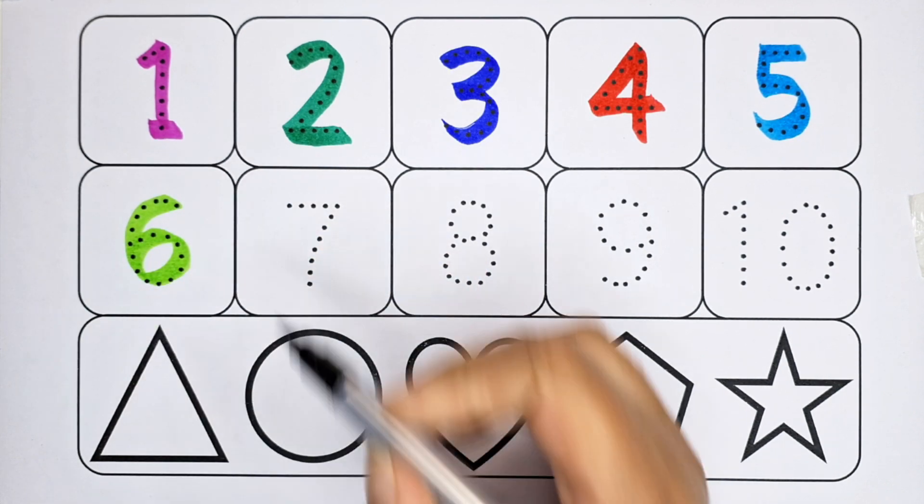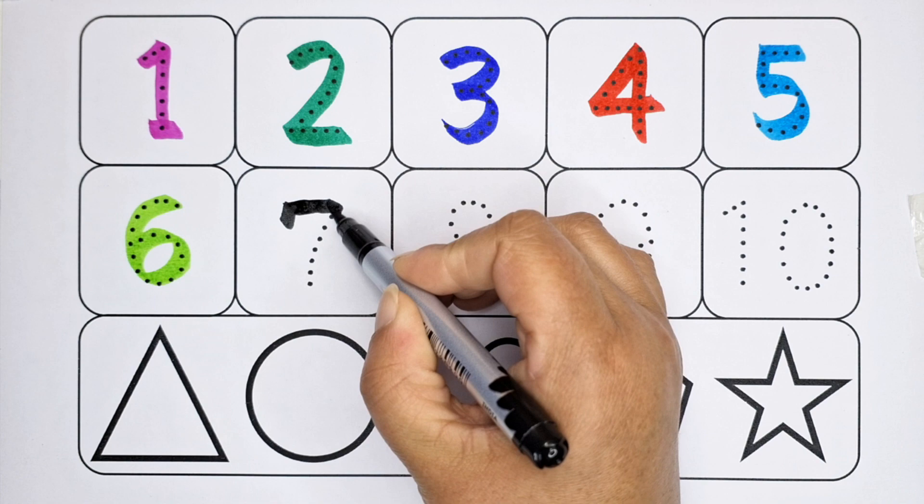Five — it is number five. Six — it is number six. Seven — it is number seven.